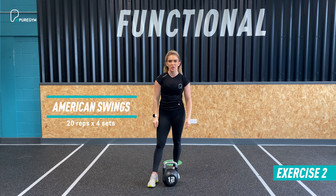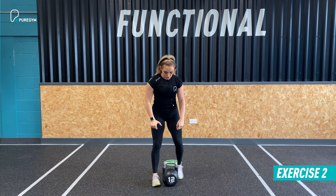30 to 45 seconds rest between the sets, four sets in total before moving on.